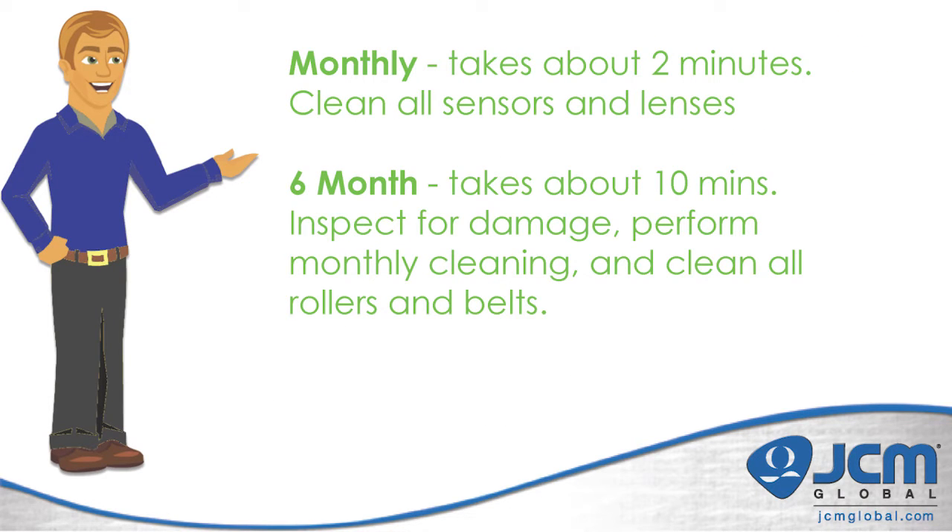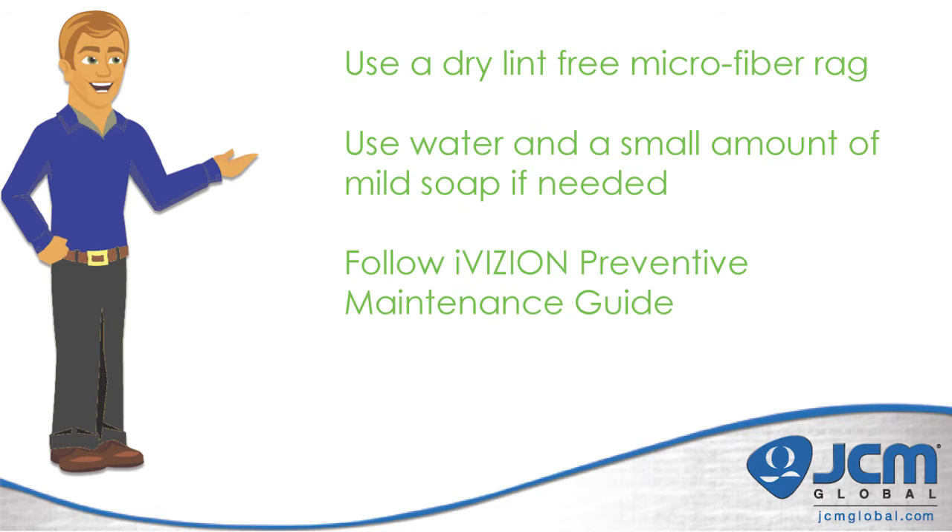JCM has a recommended preventative maintenance cycle for the iVision. Once a month we recommend that the iVision be opened up to clean all the sensors and lenses — this should take about two minutes. Every six months we recommend that you inspect the validator for damage, perform your monthly cleaning, and also clean all your belts and rollers, which should take about ten minutes. When cleaning an iVision we recommend using a dry lint-free microfiber rag. If you need to use any liquid, use water and a very small amount of mild soap if needed, and always follow the iVision preventative maintenance guide.